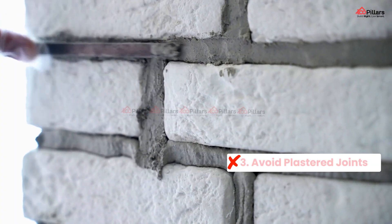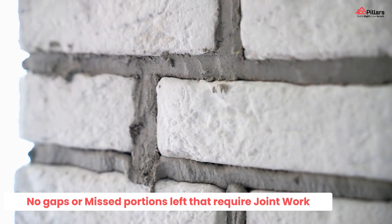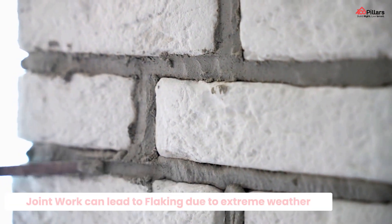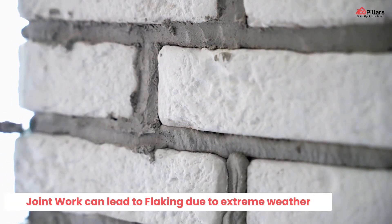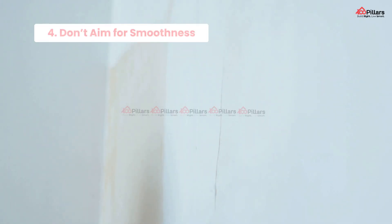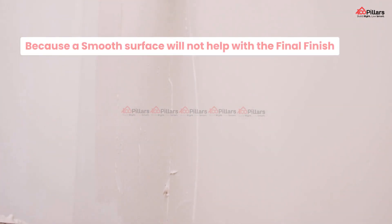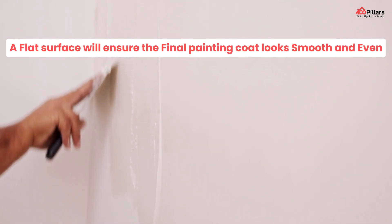Number three: avoid plaster joints. While plastering, ensure there are no gaps or missed portions left out which will require joint work, because joint work can lead to easy flaking due to extreme weather conditions. Number four: don't aim for smoothness. In case of plastering, you should focus on making the surface flat rather than smooth, because making a smooth surface will not help with the final finish. Getting a flat surface will ensure the final painting coat looks smooth and even.